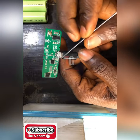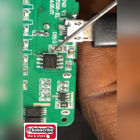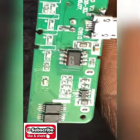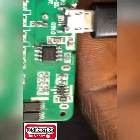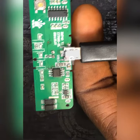Now where is our charging IC? The charging IC is very close to the charging port. You can see the charging IC — we have the charging IC code C56P 530x. Where will I get that? Except if I order for it online.